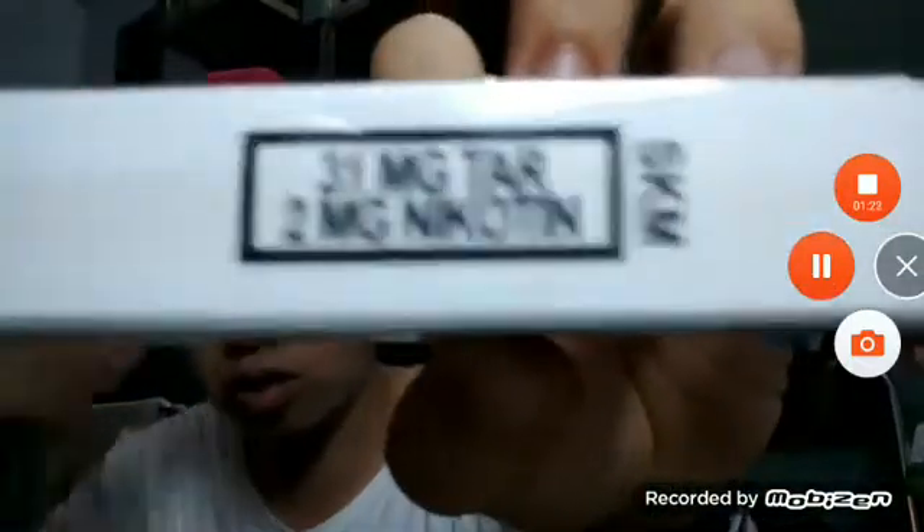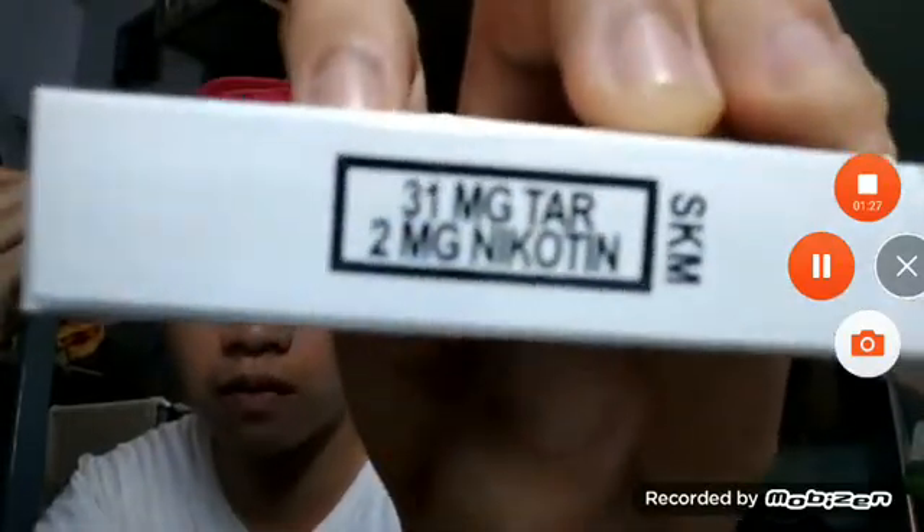The tar level is 31 milligrams and the nicotine level is 2.2 milligrams. It's quite strong for such cigarettes.